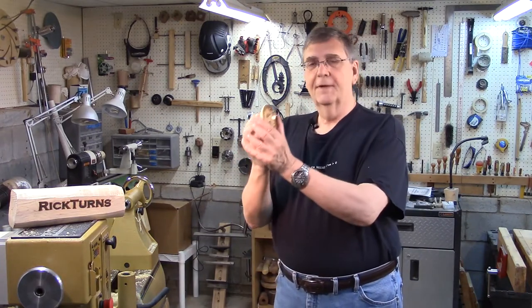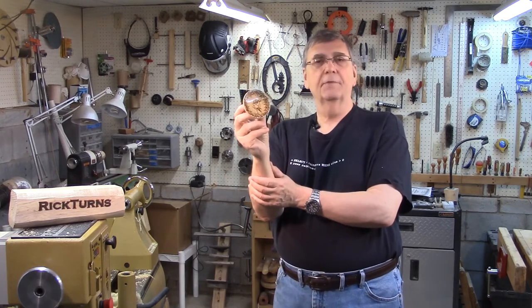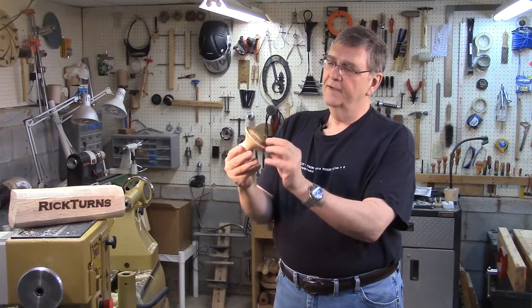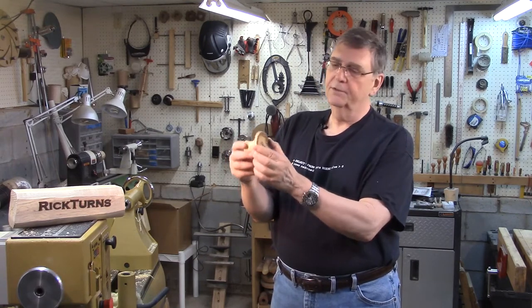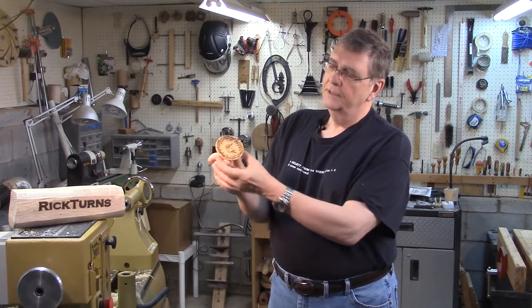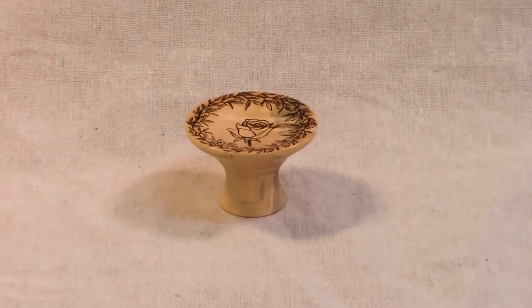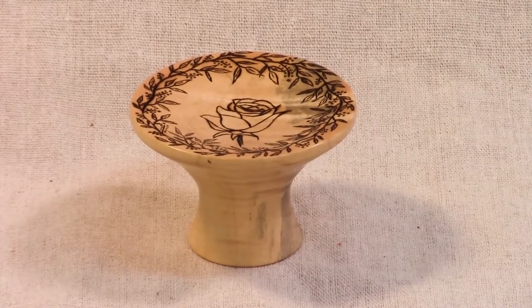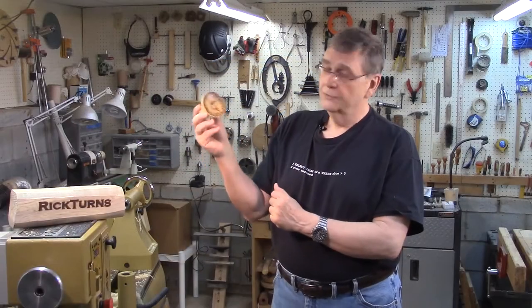Hi, I'm the Rick in Rick Turns. Today I'm going to make this miniature bowl shaped something like a very small candy dish. This piece is made out of some maple. It's got a nice wavy grain pattern to it, and it really features a woodburn pattern on top. I've got a woodburn rose in the middle, and then around the perimeter I've burned in a vine and leaf pattern. So let's get started.